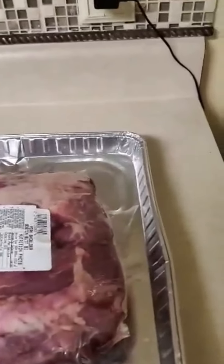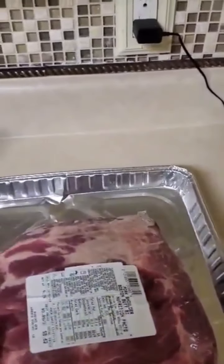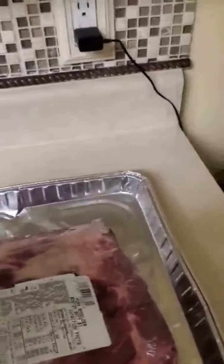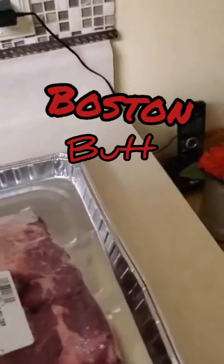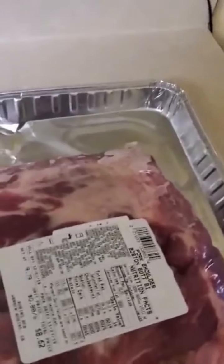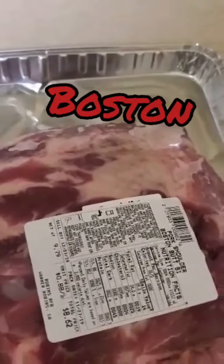This is my Boston butt tutorial. This is my own little recipe of how I smoke the Boston butt. I bought myself a nine, almost ten pound Boston butt.